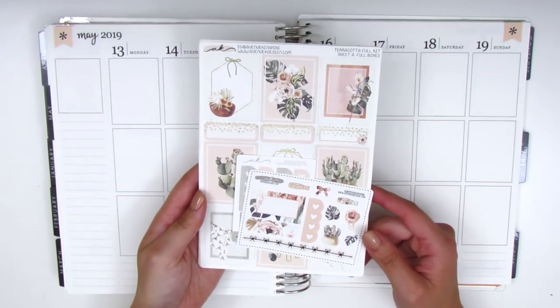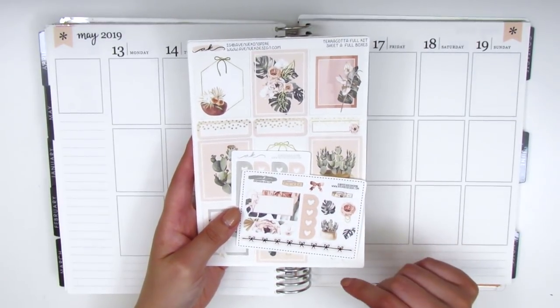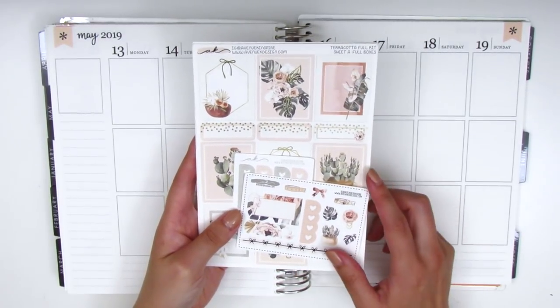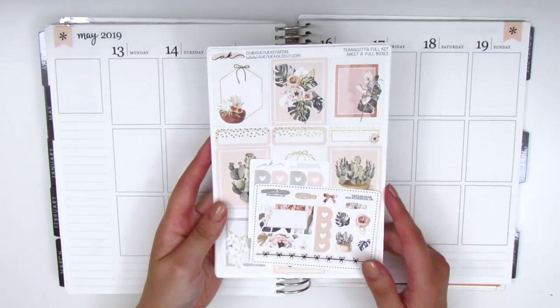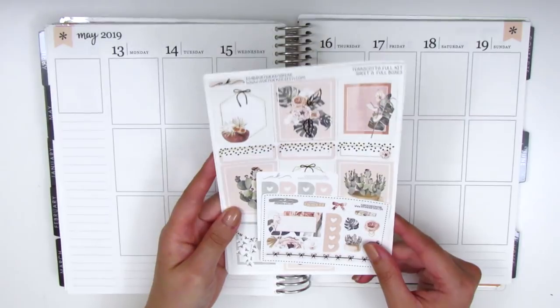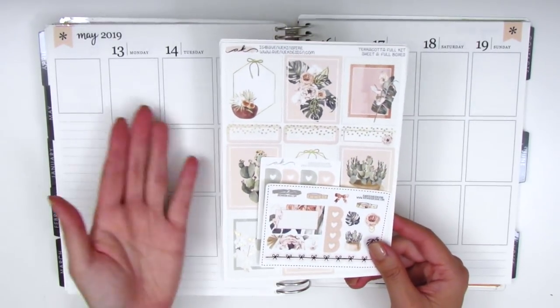This kit is from Avenue K Design and it's called Terracotta. I did just share this in a recent haul video, but if you missed that I'm going to quickly go over what's included. I did pick up these sheets a la carte, so I only grabbed the ones that I felt like I needed, which is why you're not seeing the full kit — she does offer more pages beyond what I'm using today.